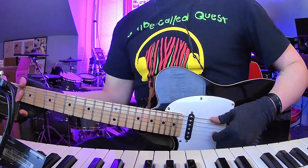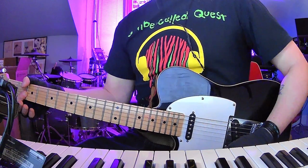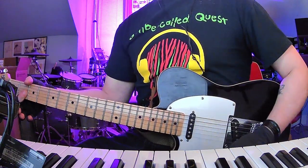So the whistling part, again, is just four bars of A, four bars of D major 7, four bars of D minor, and then four bars of D major 7 again.